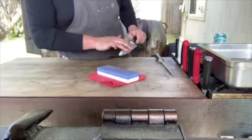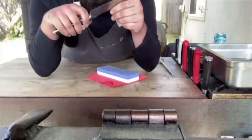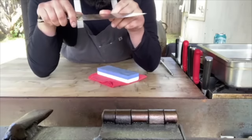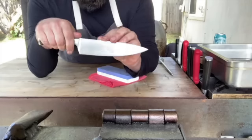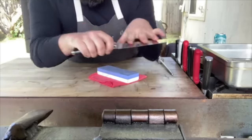After soaking, you just go for it. You can look at it to check your angle, and if you're new to it or have a super dull knife, you can draw a line on the edge with a Sharpie to see what you're taking off — a good tip for beginners.